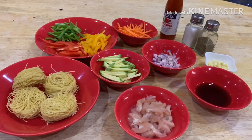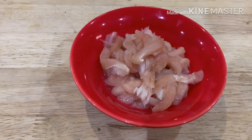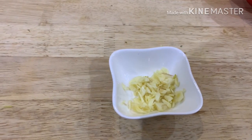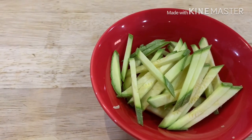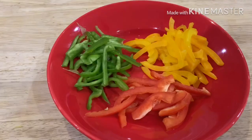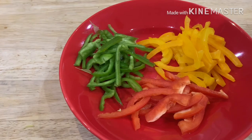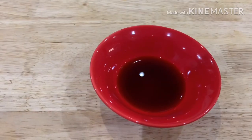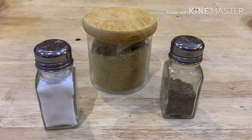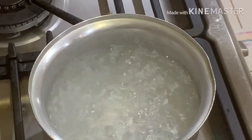Here are all the ingredients we need: four pieces of vermicelli, one fourth breast chicken finely chopped, one half onion finely chopped, four cloves of garlic finely chopped, one zucchini cut into fine strips, one half carrot cut into fine strips, one fourth each of green, red, and yellow bell pepper cut into fine strips, two tablespoons of soy sauce, hot sauce, and for seasonings: coriander powder, black pepper, and salt to taste.